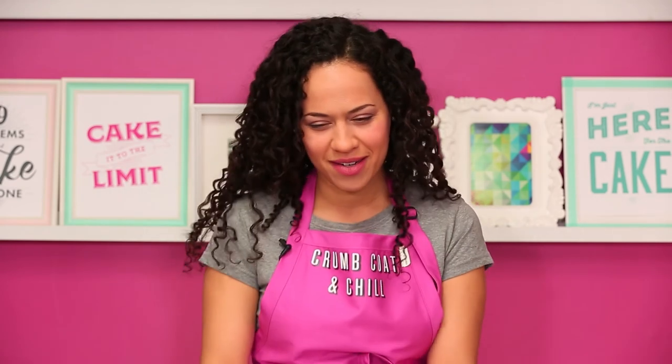Don't forget to RepliCake it — check out the RepliCake playlist and I can't wait to see your cakes. I can't wait to see how you cake it.